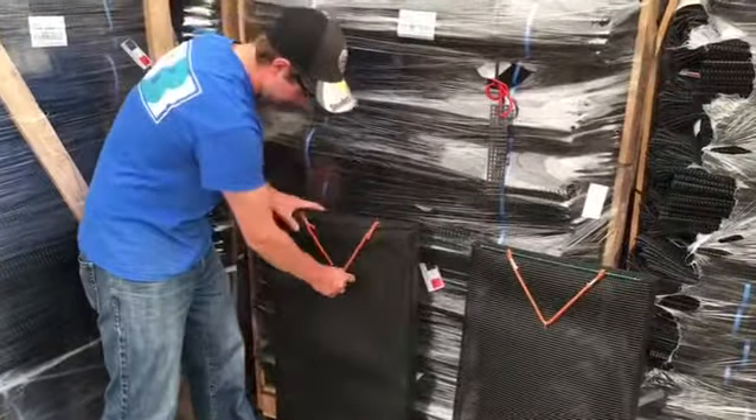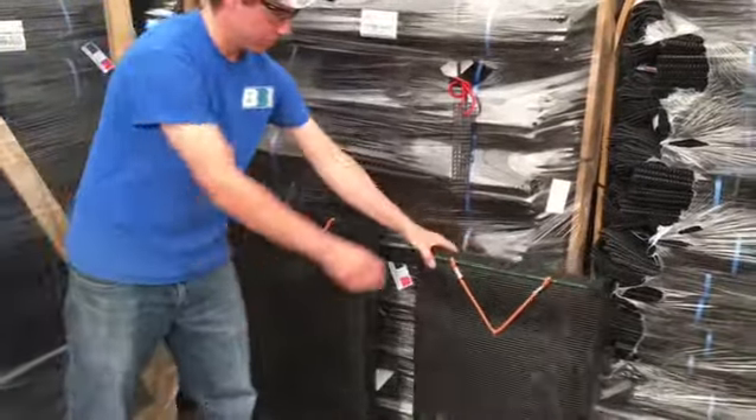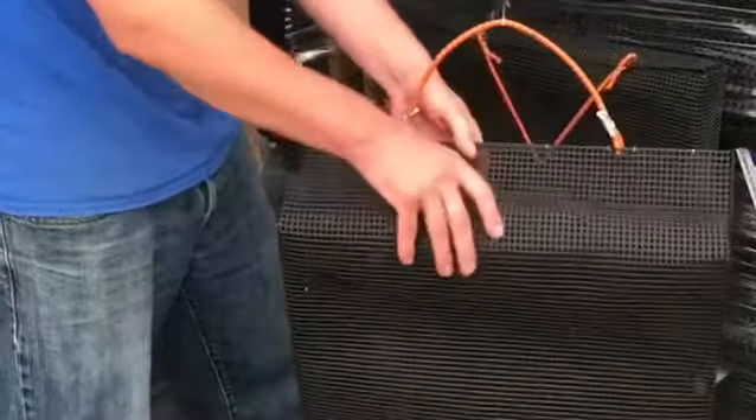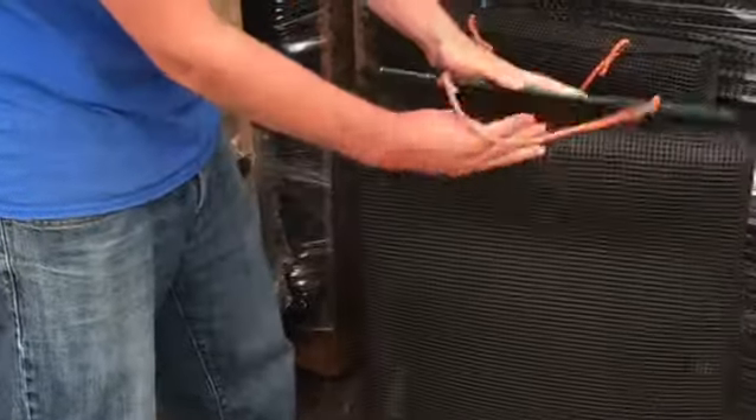Moving across to the second bag, this is our new innovation where we've put a solid strap along the leading edge, which makes it easier to open and close but also gives a consistent flat seal.